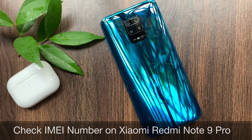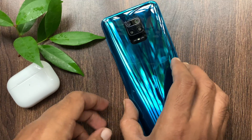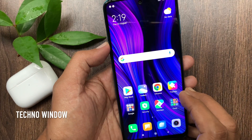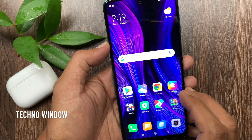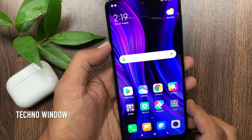Hi Viewer! Today I would like to show you all how to check the IMEI number on Redmi Note 9 Pro. The IMEI number can be used for checking your device warranty and other information. Let's learn the 3 methods to check the IMEI number on Redmi Note 9 Pro.